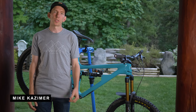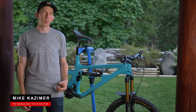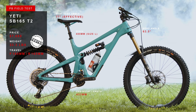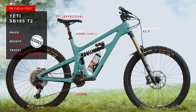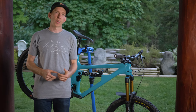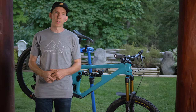Hi everyone, I'm Mike Kazimer. We're here in Pemberton, British Columbia for the Pinkbike Field Test. We're going to be taking a look at the new Yeti SB165. This bike debuted earlier this summer. It has 165mm of rear travel, a 180mm fork up front, 27.5 inch wheels. It's basically the replacement of the SB6, although this is a bigger, burlier bike than that. According to Yeti, this bike is designed for hucking, sending, and enduroing. Before we talk about that, let's go into the details of the bike itself.